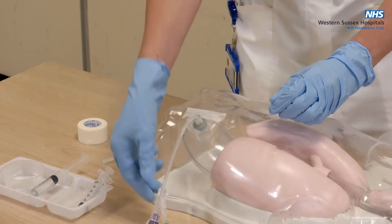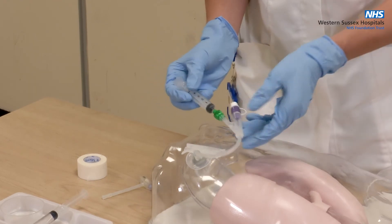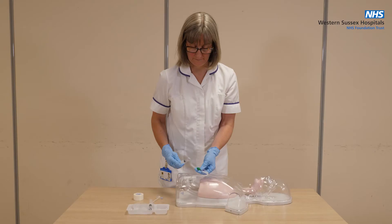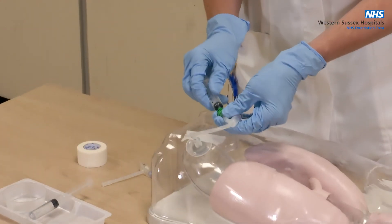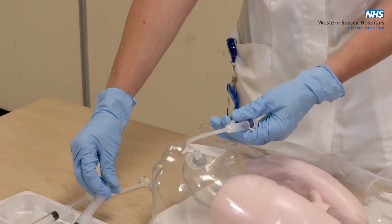To remove the balloon water, attach an empty Lewa slip syringe to the inflation port. Gently draw back on the plunger until all the water from the balloon has been removed. You may want to check twice. Make a note of the volume and colour of the fluid removed and discard.